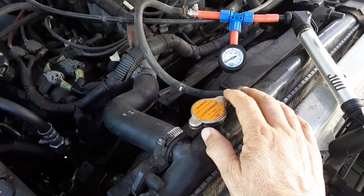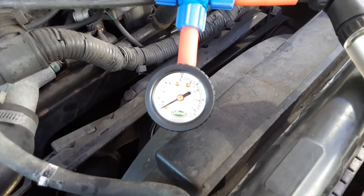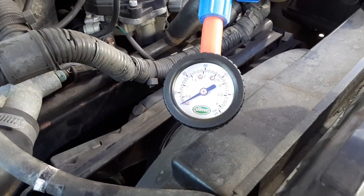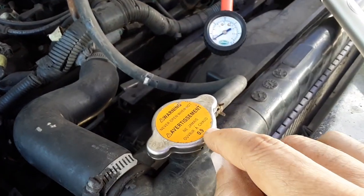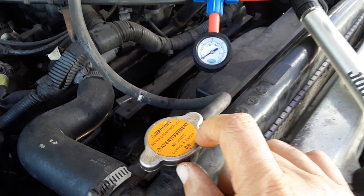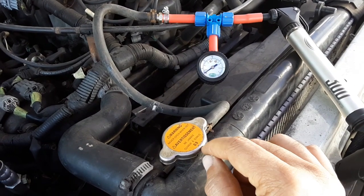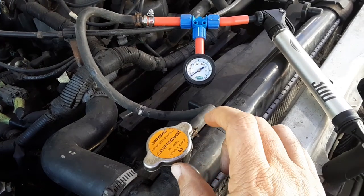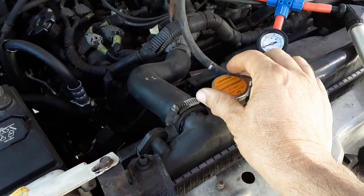Right now you can see there's zero PSI on there. This cap is rated 13 pounds — 0.9 bar is 13 pounds. As a little side note, if you want to convert bar to PSI, you multiply 0.9 by 14.504 and it'll give you the PSI rating of the cap.